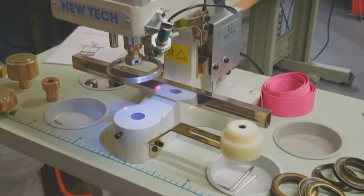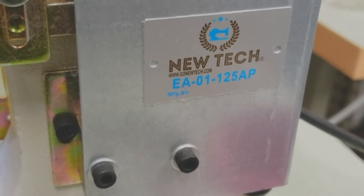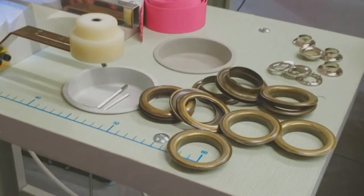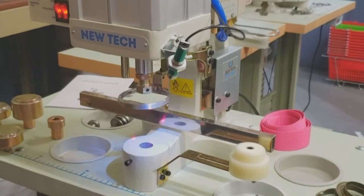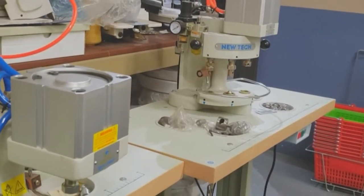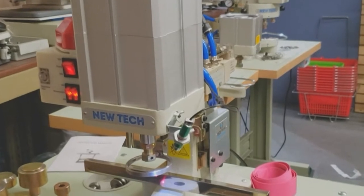Hello everyone, this is David from goldstartool.com. Today we're going to introduce to you our new addition to the New-Tech family: EA-01-125AP. It's a very heavy-duty pneumatic press machine specially made for grommets — curtain and drapery grommets, number 12. It's very high capacity for air, very powerful, and it's been long in the making.